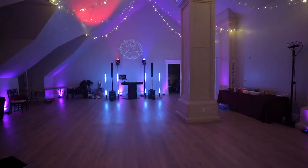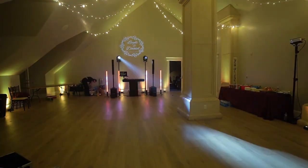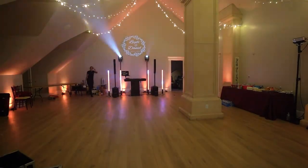I can test these lights in my garage all day long but it really doesn't matter unless I try it at a wedding. I know you want to see them at a wedding, I want to see them at a wedding — so let's do it.